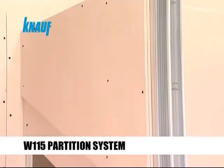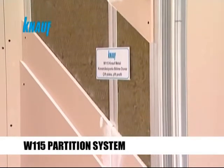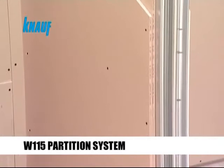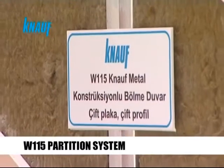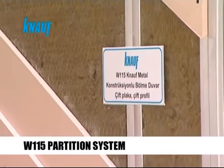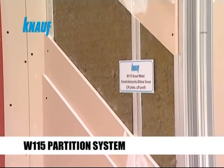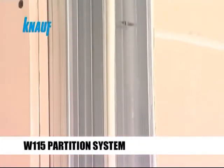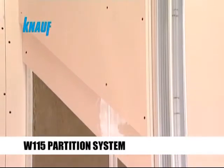Knauf W115 inter-apartment partition systems are preferred when there are very high sound protection requirements. These partition systems are formed by fixing 2 layers of Knauf CW stud framing on the Knauf UW tracks and applying Knauf sound insulation strips on the flanges of studs abutting each other. The system is completed by planting 2 layers of insulation material into the framing and fixing 2 layers of Knauf gypsum boards to both sides of the partition.